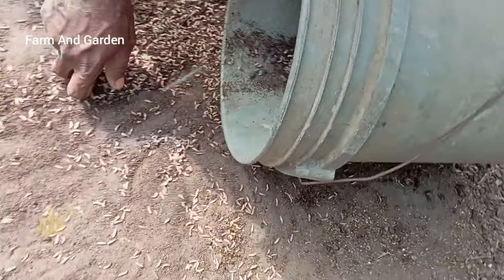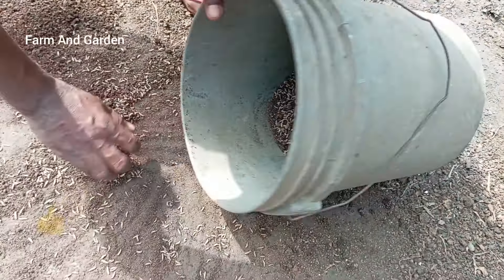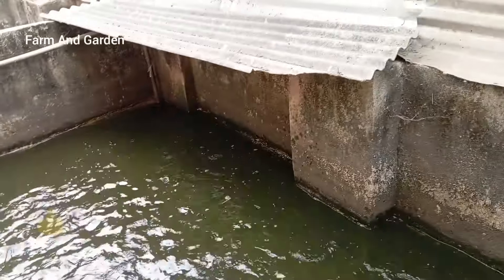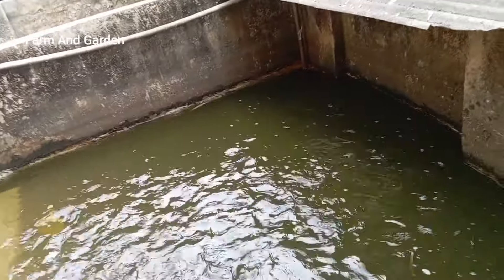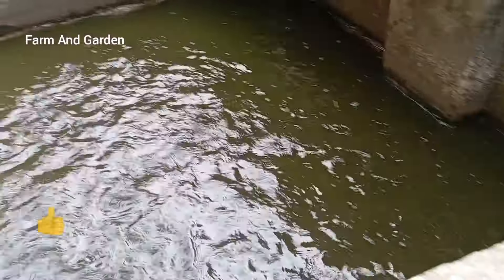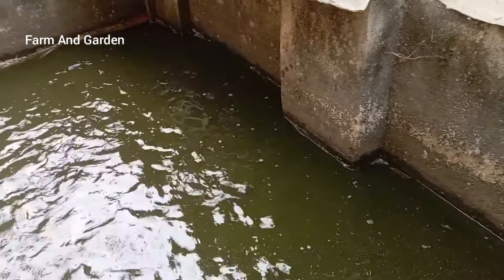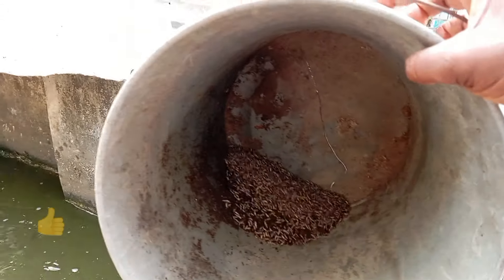This is how the maggots look. Now he is feeding the fish with the maggots from the poultry manure. These are the maggots that he is throwing inside the pond. These are the remaining maggots — you can see them inside.